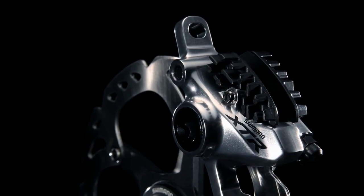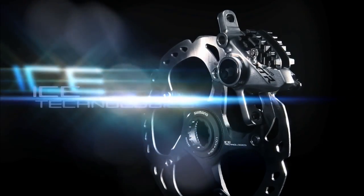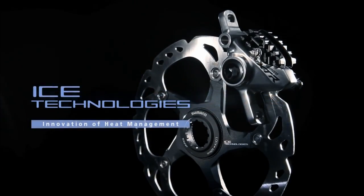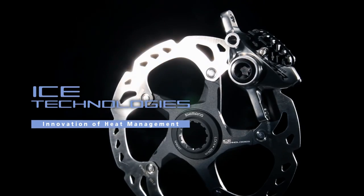Shimano Ice Technologies. Even under severe operating conditions, the build-up of heat is managed so that a high level of braking performance can be maintained.